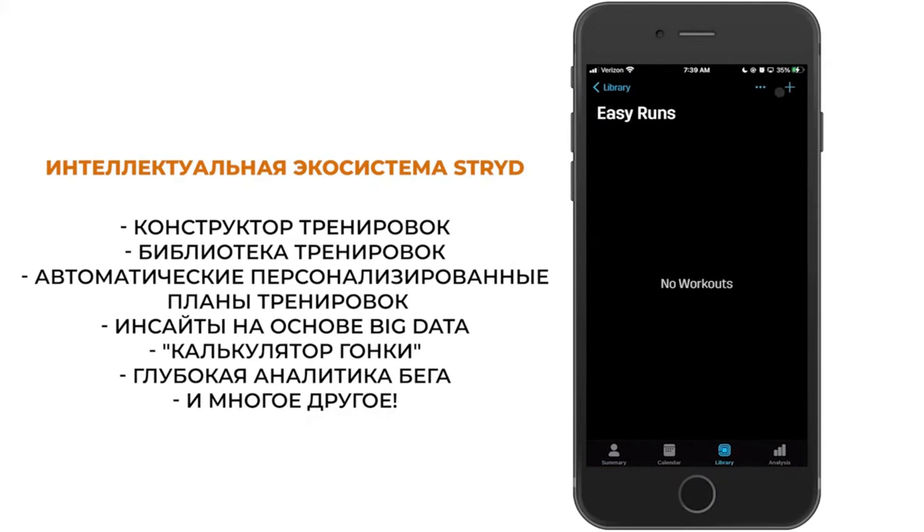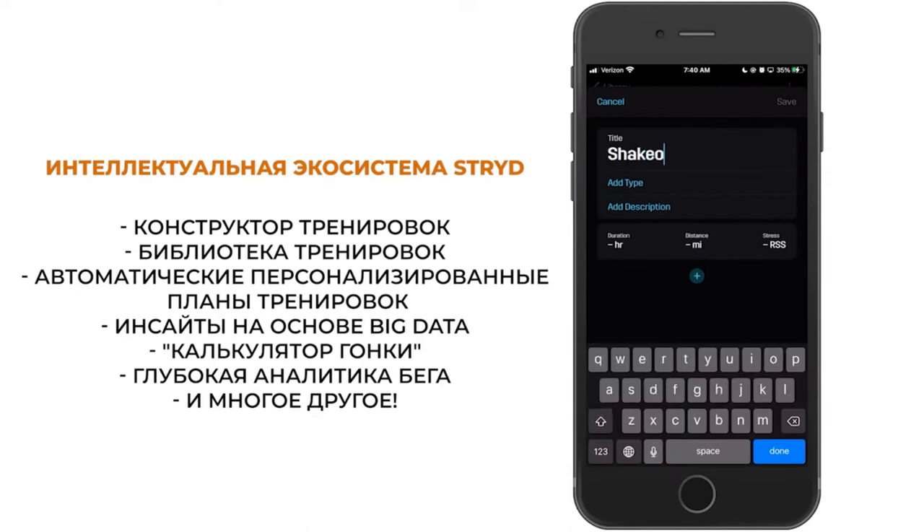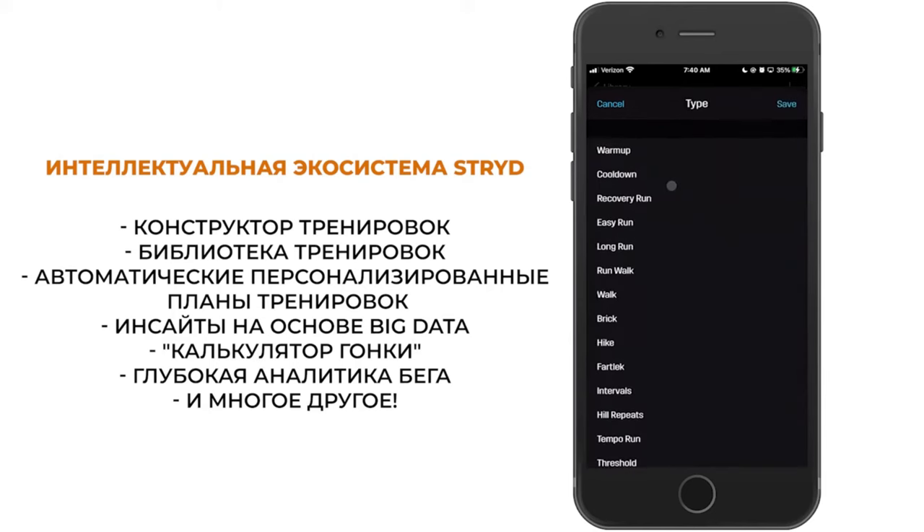Overall, the STRYD running power meter is a powerful tool that empowers runners to train smarter, improve their performance, and achieve their running goals.